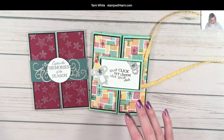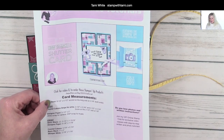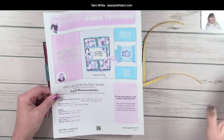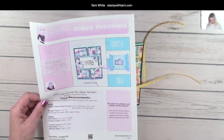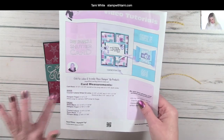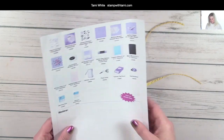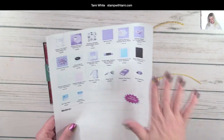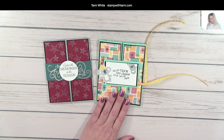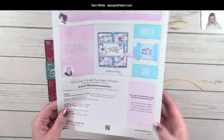Donna used a little belly band on hers to keep it together; I tied the front of mine with a little ribbon to keep it shut. When you open it, the shutter opens and closes to reveal a super adorable koala inside. I have more information on the resource page — you can click the link in this video to download the free PDF, which includes all measurements, scoring information, and a full supply list for this card.